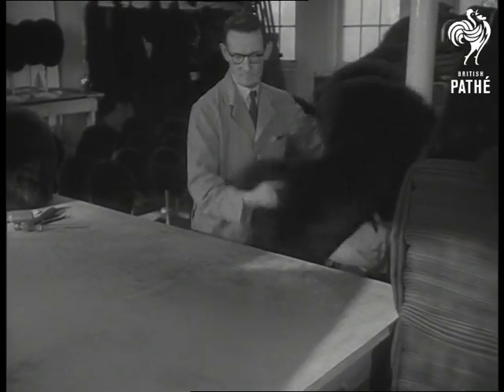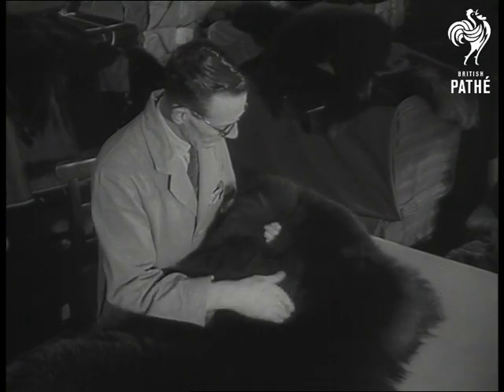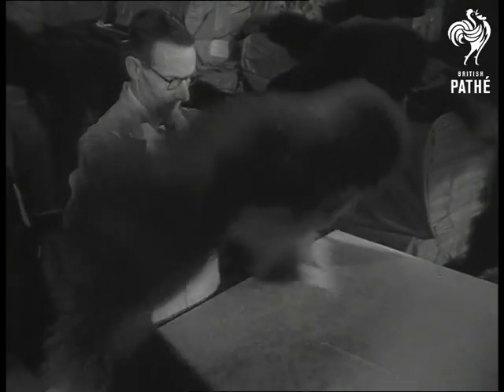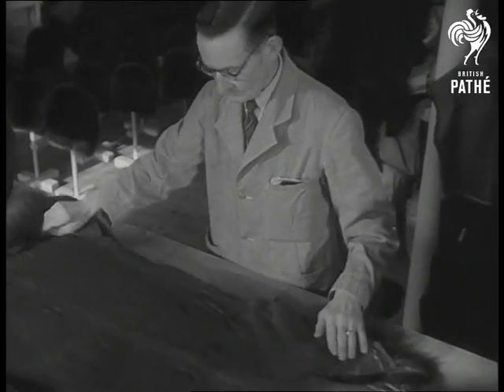To a guardsman, the sheen on his bearskin ranks level with the shine on his boots. Each hair on the skin must be of the same length. There must be no dead hair or false. Varying degrees of blackness are positively out of bounds, and when you consider that there are at least a dozen shades of blackness, that's not so easy as it sounds.